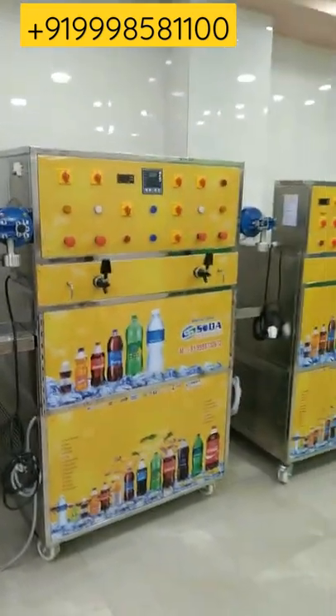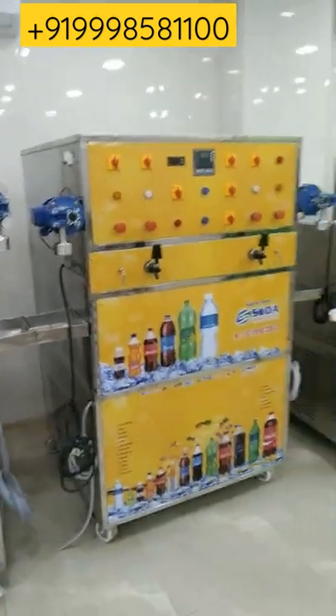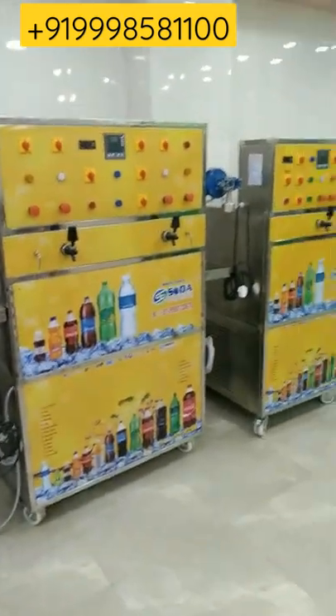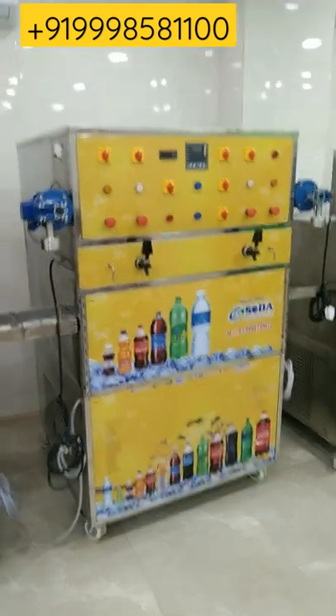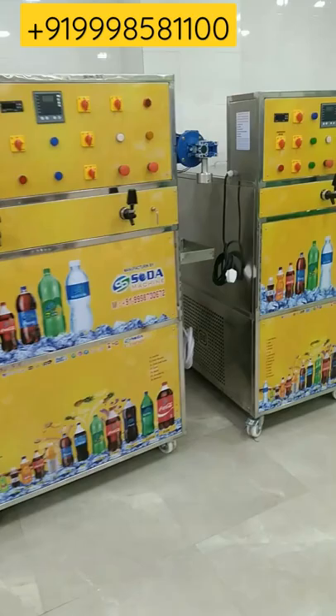Per hour unit consumption by this machine is 3 units. In this machine, a double carbonated tank is given which is 6 by 17 inch and the capacity of that tank is 8 to 10 liters. The tank capacity in this machine is 300 liters, and inside a copper pipe of 280 feet is given.